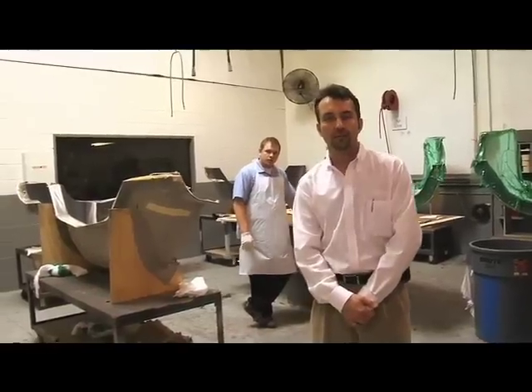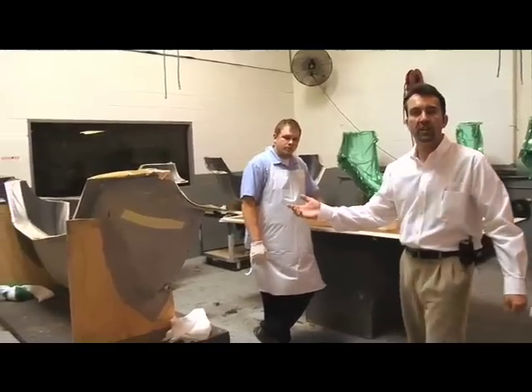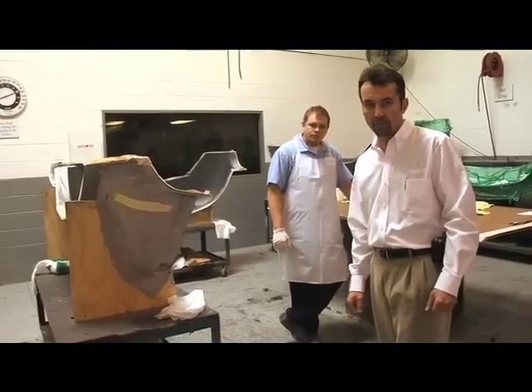All right, we just came down from upstairs where we pattern cut all of our materials. Now we're going to lay up a COT Fusion NASCAR Cup nose in this mold — it was just recently sprayed with an in-mold primer about 45 minutes ago and we're ready to begin the lamination process using the wet vacuum bag process.